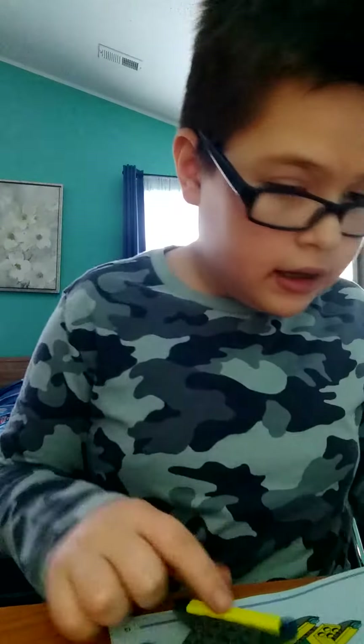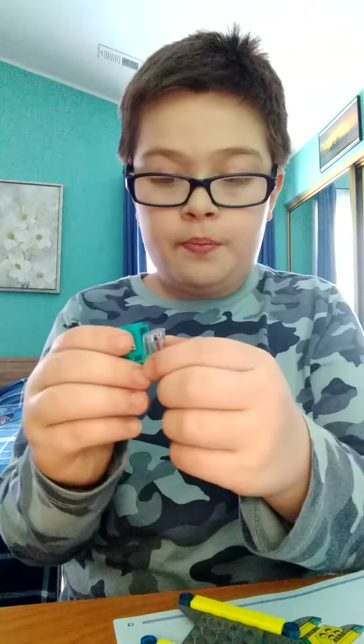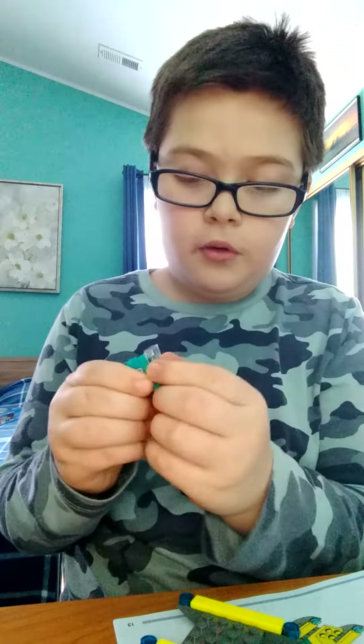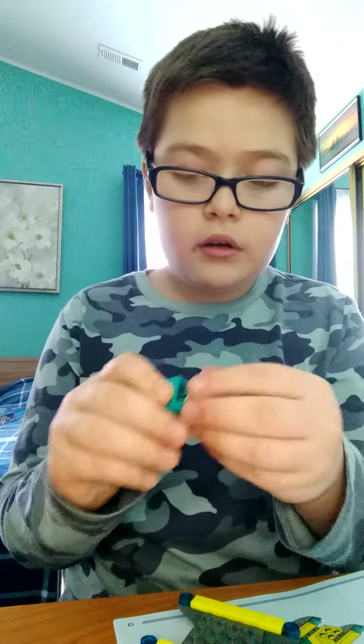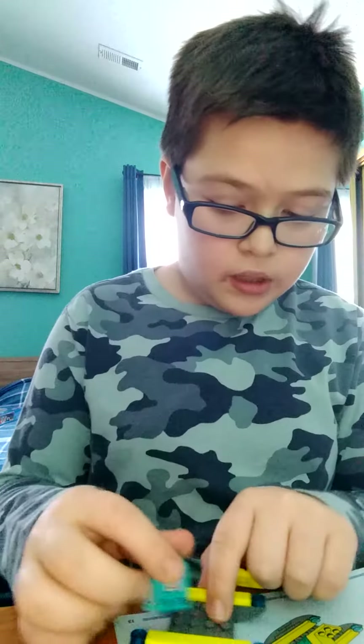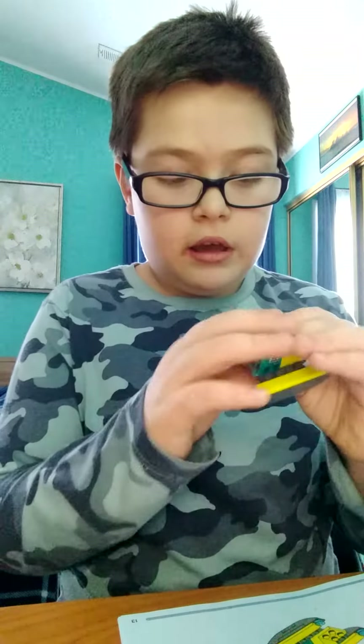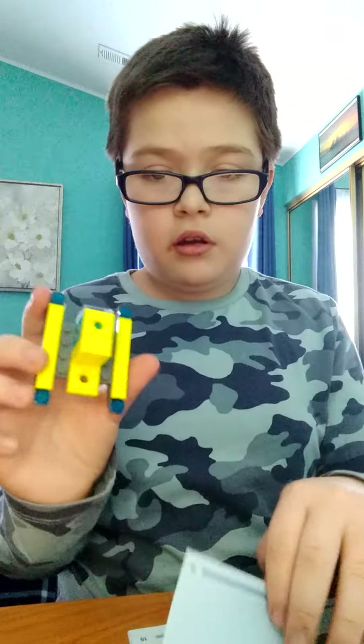What you're going to need is this piece — I already put the stickers there. You need a clear piece, so you put it there. Then you need this. You put that piece back here like that, and then you get that yellow — or green. Yep, it's yellow. And then you put it there.